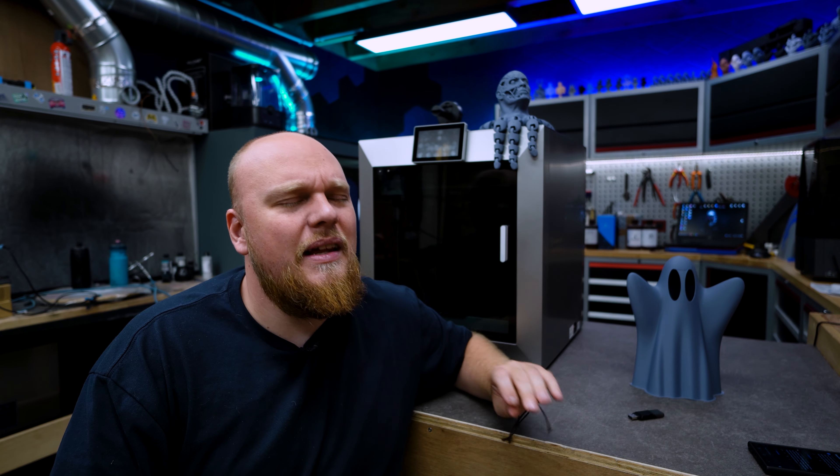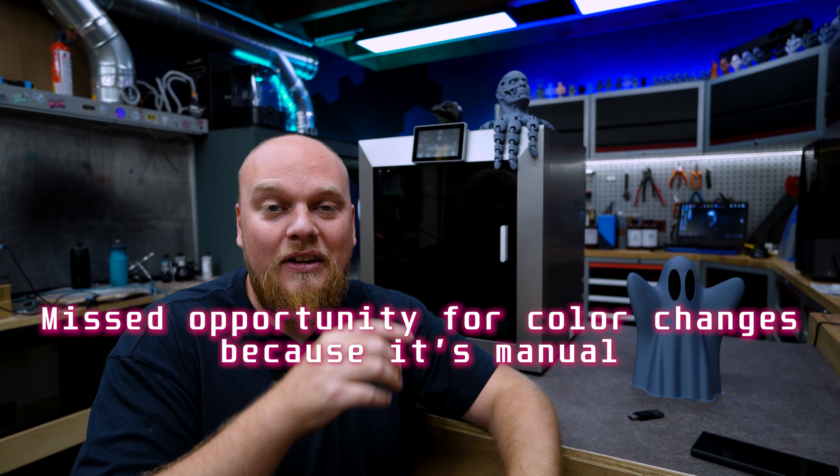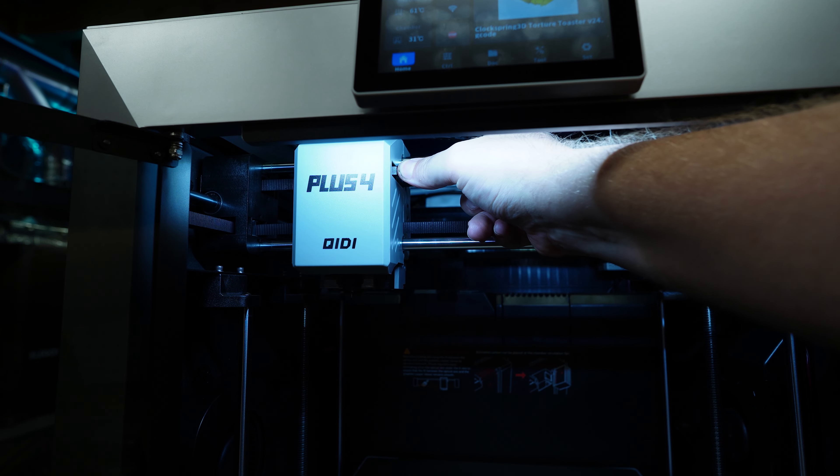One of the comments I saw a lot was about noise. Here is a demonstration — this is the sound of the motion system with no fans running. Even when I enable the fans the sound is pretty minimal. The fans are a lot quieter than the motion system. We don't have annoying vibrations either, so I would say the sound this printer emits is pretty much normal.